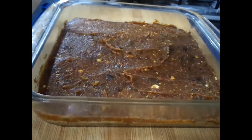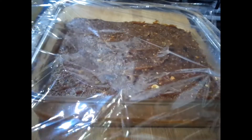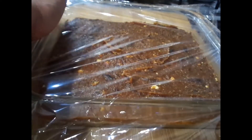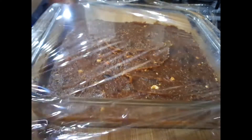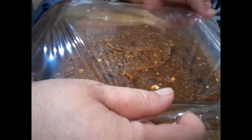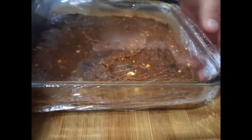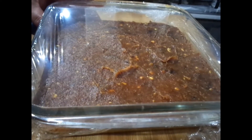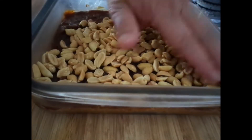I covered it up with cling wrap because my husband thought it was a good idea to eat my peanuts — my next layer! So I had to shoot down to the shops and get another packet of peanuts.